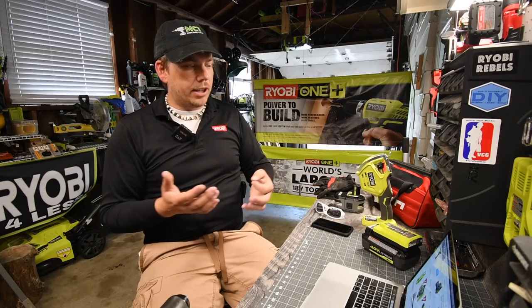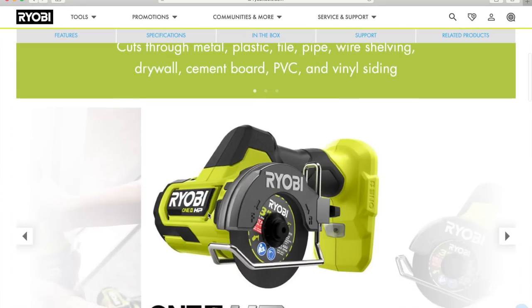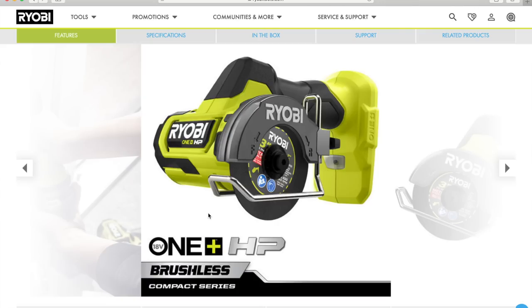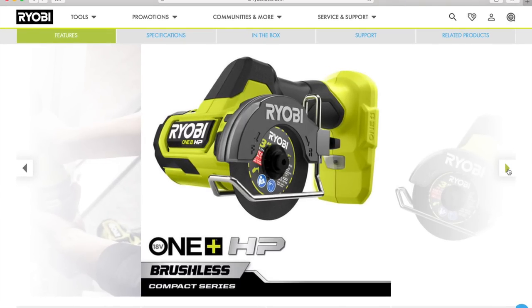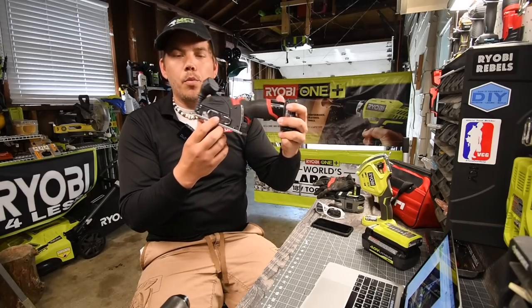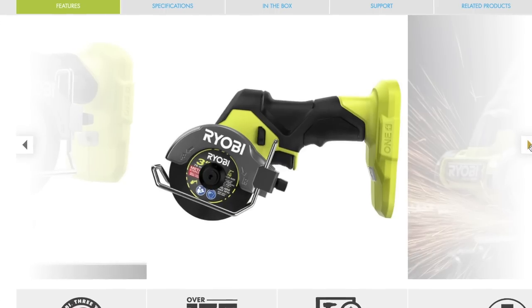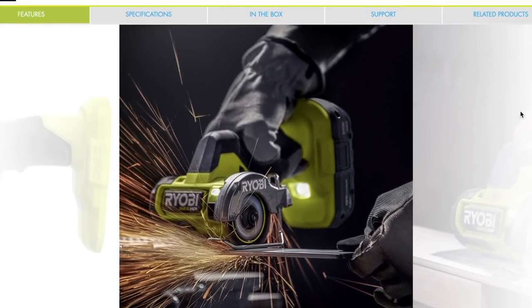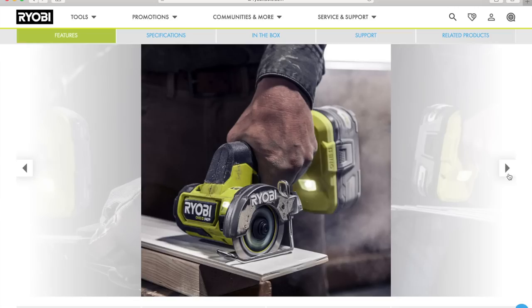The first tool we're going to explore is the Ryobi compact cutoff tool. This tool is awesome. It has a three-inch blade and it also has a forward and reverse feature. I hope they're smart and add a dust collector or dust director to this tool, because the Milwaukee M12 has a dust attachment with a window so you can see where you're cutting. I'm hoping Ryobi does the same. Of course, you can cut metal, wood, plastic, drywall — it's a handy little tool. It looks like this guy is cutting laminate with it.